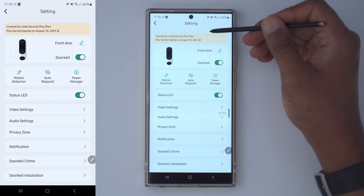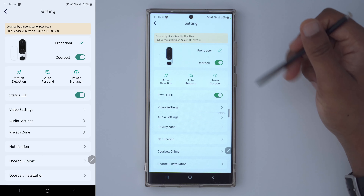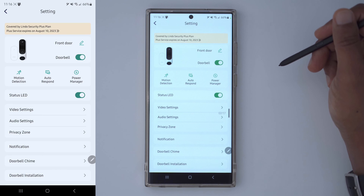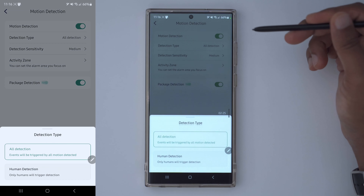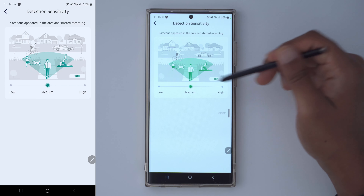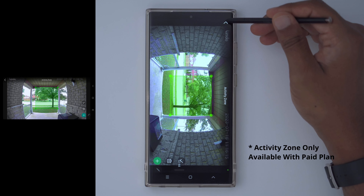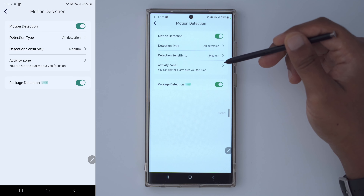Going into the full options, it shows I have a Lindo Security Plus plan which expires August 10th. Plans are not a requirement with this doorbell, but they do add additional functionality — some of which is standard and some of which I don't think should require a plan. Under the motion detection tab, I can enable motion detection and choose between all detection or human-only detection, and set sensitivity to low, medium, or high. However, setting an activity zone requires a paid plan, which is something I don't agree with — that should be basic functionality.